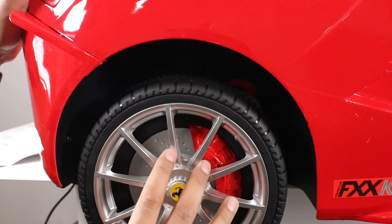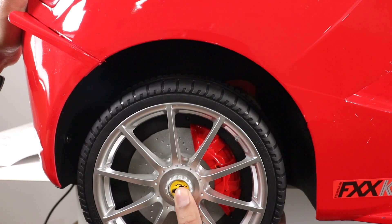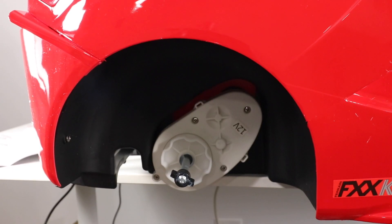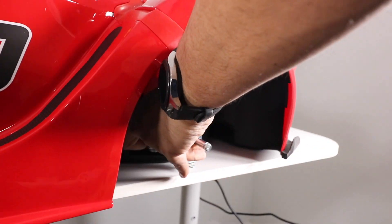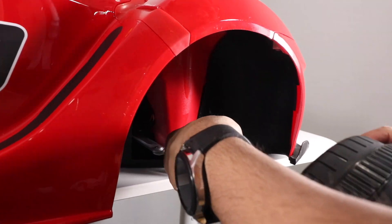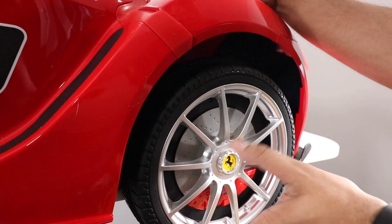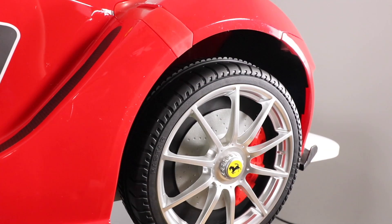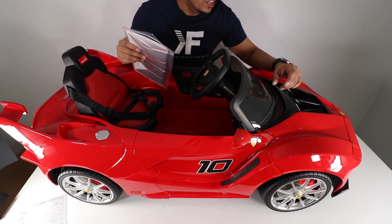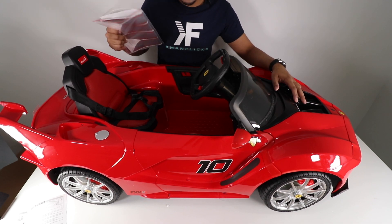To remove the tire, just push this button and it comes off very easily. We do the same for the front wheel — the front wheels are a little different but you use the same approach to lock them in. Just push and you'll hear the spring snap into place, and you're ready to go. And there's no better final touch than applying the cool-looking stickers to give it that final racing feel.